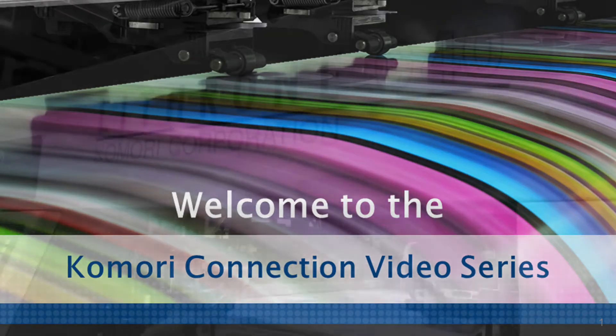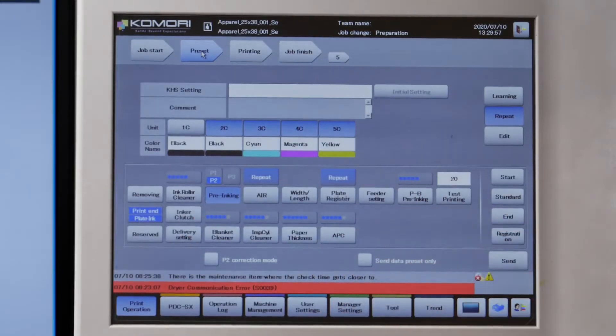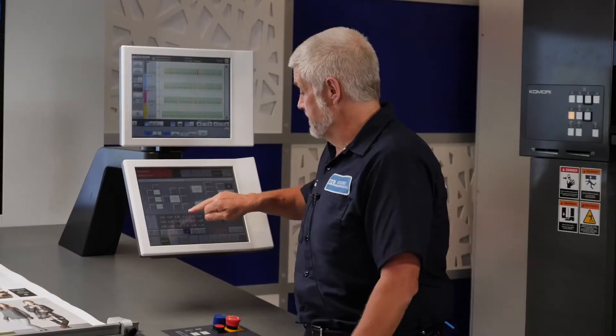Welcome to the Komori Connection. This series of informative videos will allow Komori to stay connected to you, our customer. Throughout this series, the Komori team will be introducing the latest in Komori press technology. Today, we'll hear about Komori's auto-register.